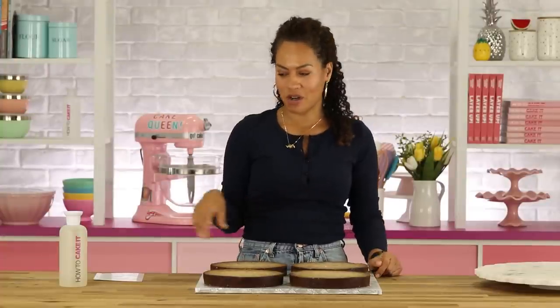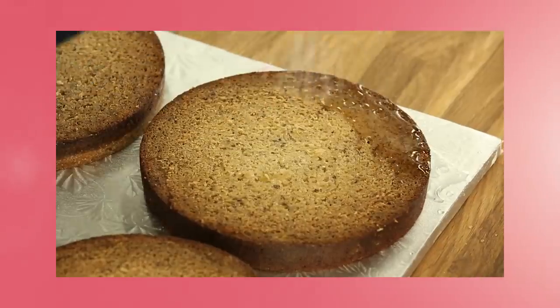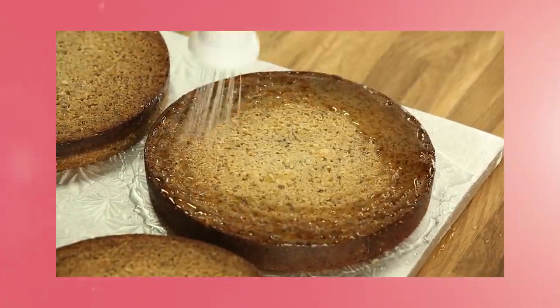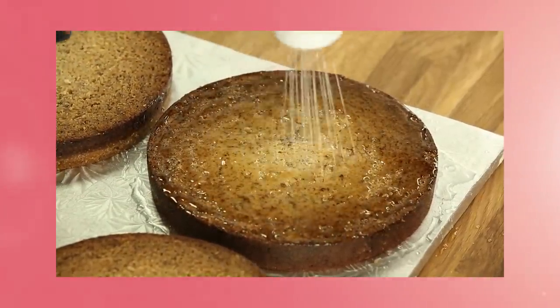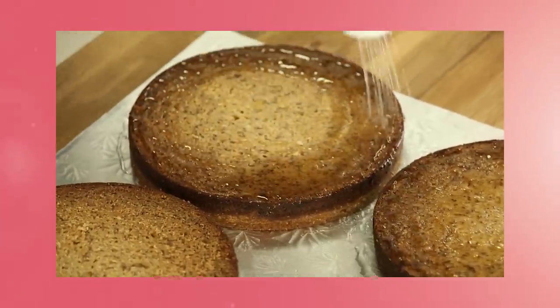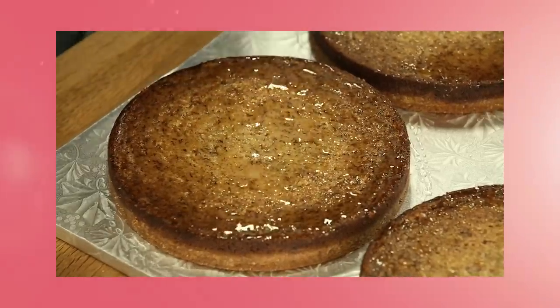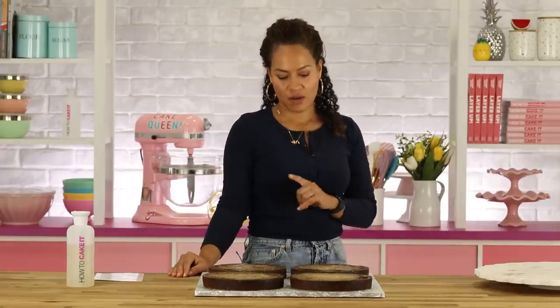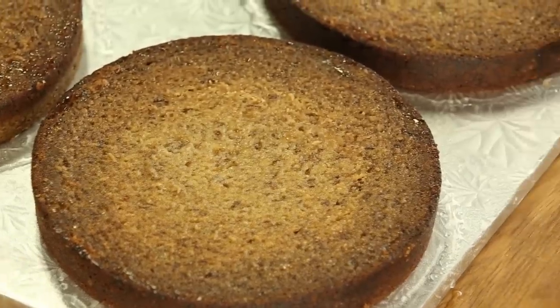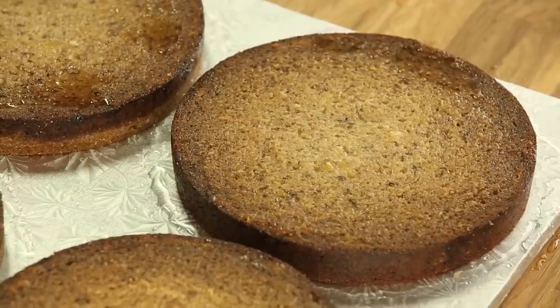Are you going to get some ASMR of this simple syrup? It's very important for our ASMR channel. You want to drench the cakes with simple syrup. Now banana cake is really moist — I would say banana and carrot are the most moist because obviously of the addition of the fruit and the vegetables. So you don't want to over-simple-syrup. I'm just locking in the moisture that's already there.